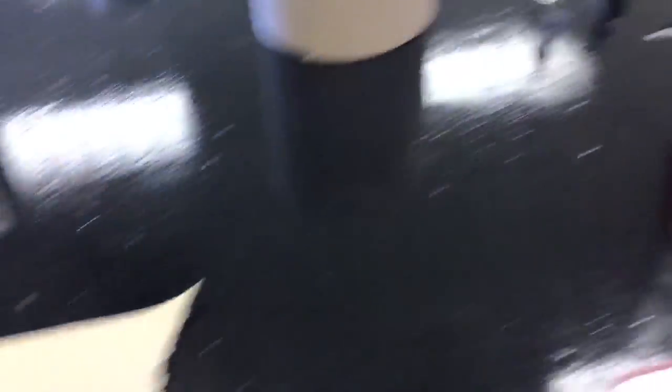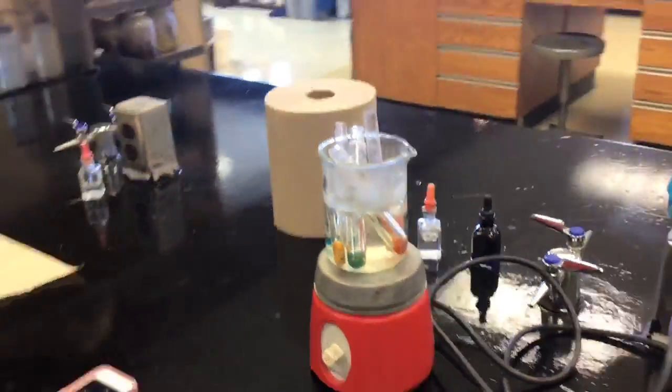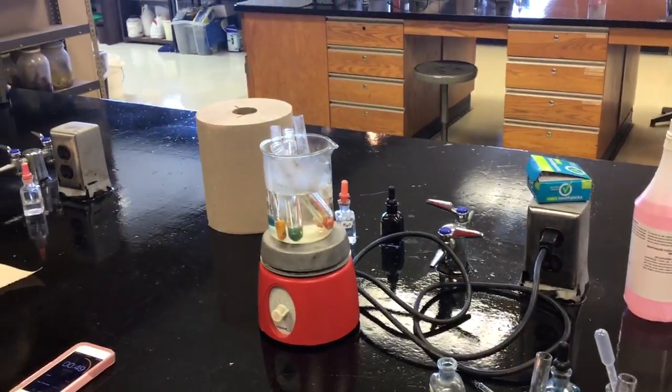Counting down to about a minute now. It's in there cooking. I'm going to grab another test tube rack so I can put the results in a separate rack.